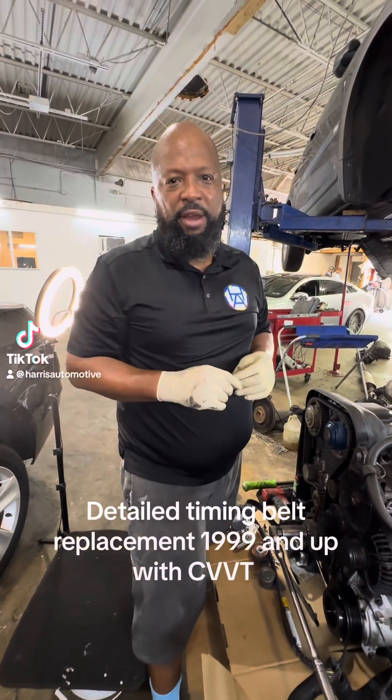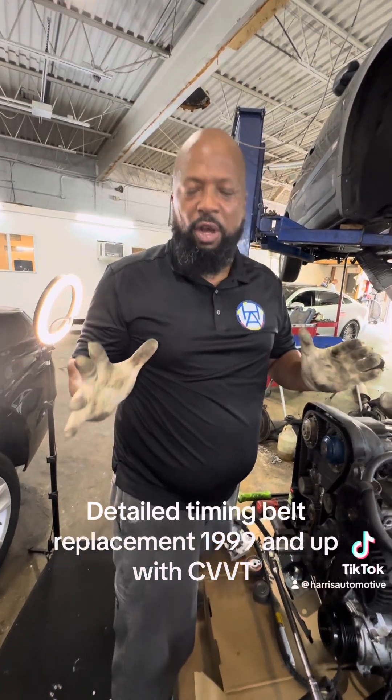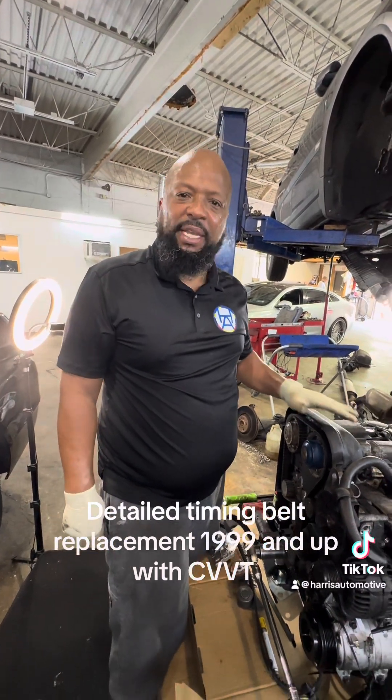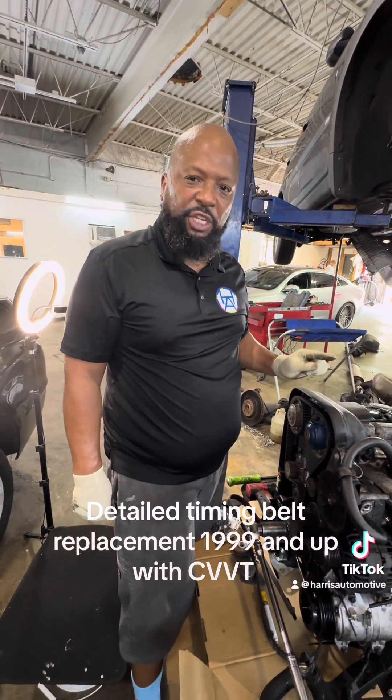Welcome back to the channel. Phil again here, Harris for the Motive. We're in the middle of doing an engine on this 2005 Volvo XC90 with a 2.5 liter engine.